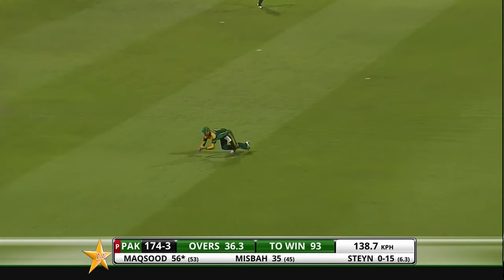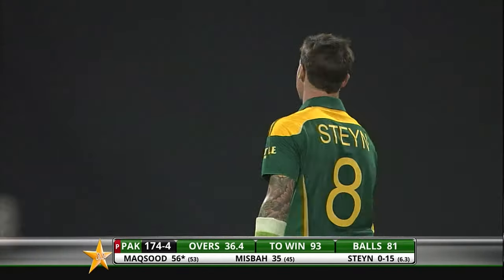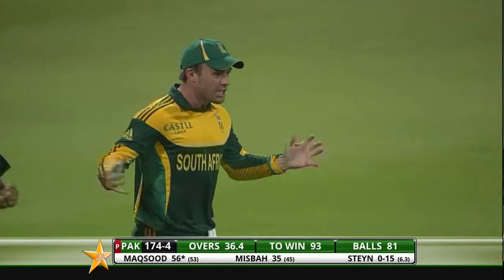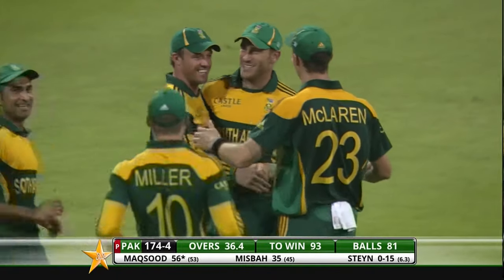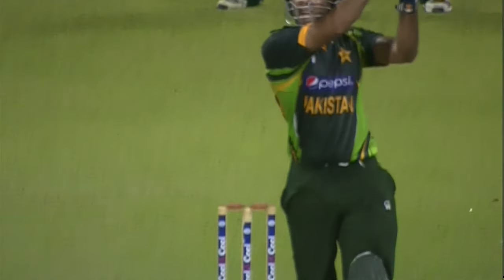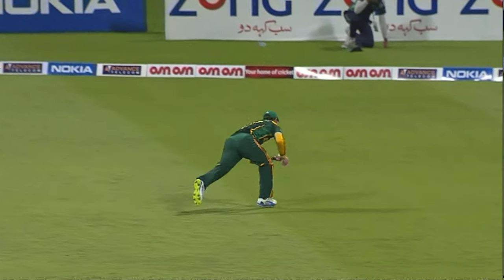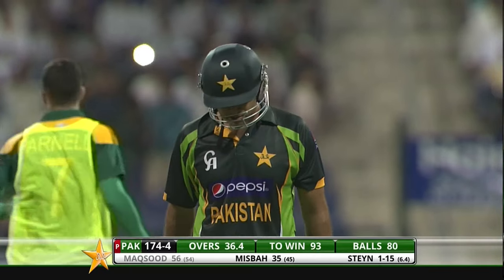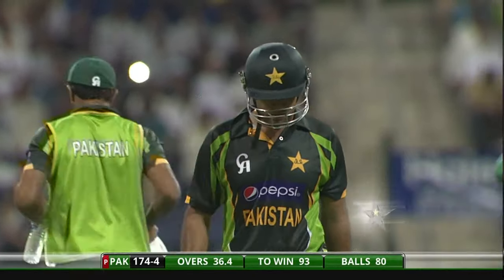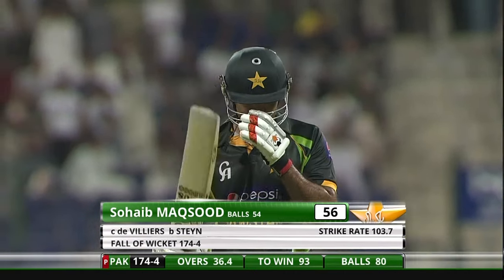Hasn't hit it well enough and he's now out! Look at the celebrations from the South Africans — they know what a massive wicket that is, and Dalstein back in the business, doing the job for his skipper. One too many from the youngster — cross seam once again, couldn't control the shot, was looking to hit it over mid-off. Beautifully taken by the captain, and he knows the importance of this wicket. Partnership broken — Maksud gone for 56, it's 174 for four.